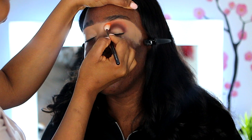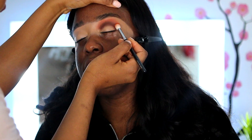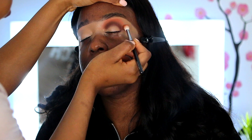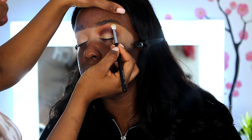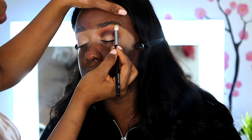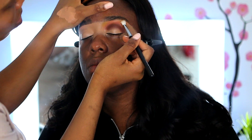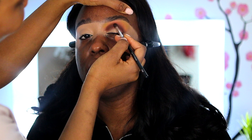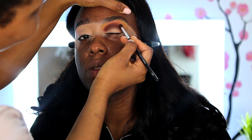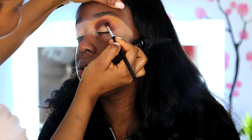I'm going in with Dreamy, putting that right on the crease, working it very lightly in a circular motion. Then I'm applying Climax right above Dreamy and blending that in. I usually go back twice with my colors just to make the eyes pop a bit more and make them stand out as much as possible.